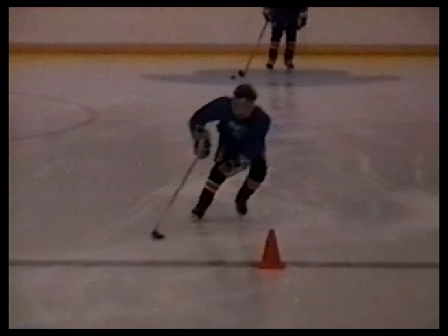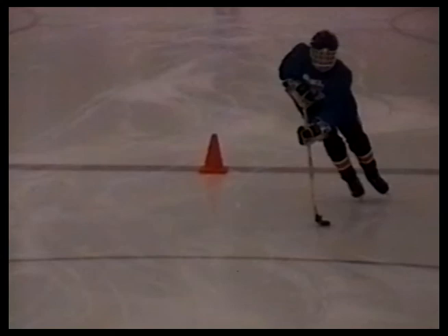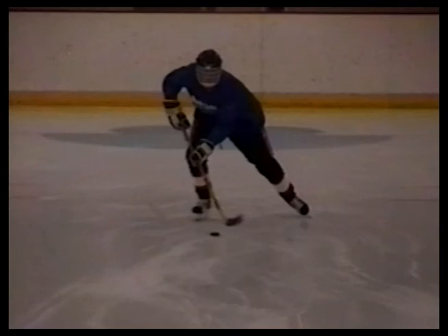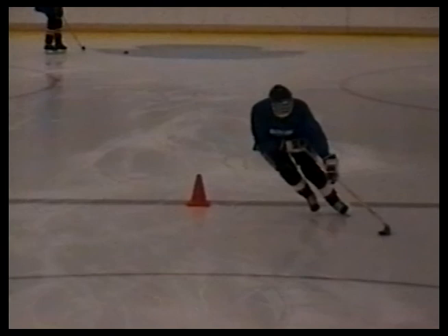Now it's Joe's turn. This younger player may not have the skill of the older ones, but watch how he fakes to the backhand, moves around to his forehand side, recovers, sets, and fakes. He pulls the puck back around and shifts the weight — a good example of transferring the weight. Here's Matt again. He makes a fake to the backhand side, cuts to the forehand, cuts around, ripping the ice.